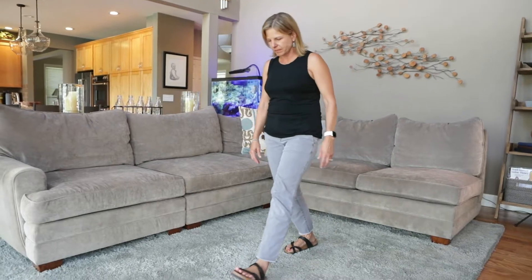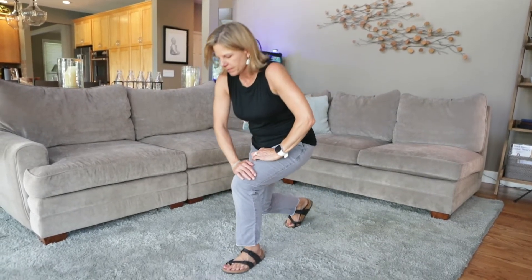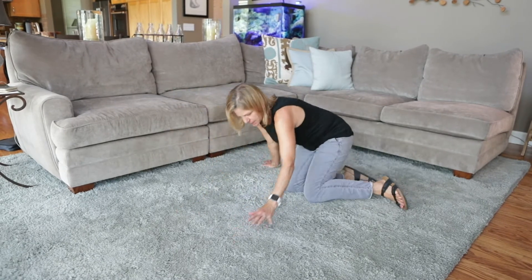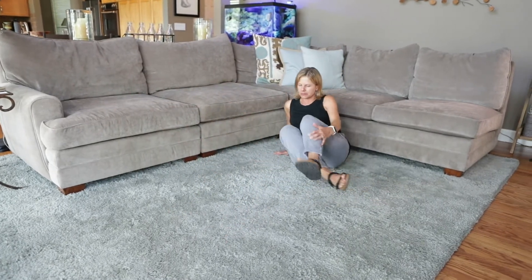De un paso adelante, coloque ambas manos sobre un muslo. Luego extienda la mano hacia atrás para apoyarse mientras se sienta de lado.